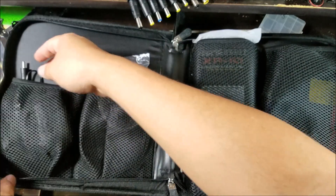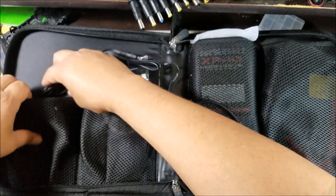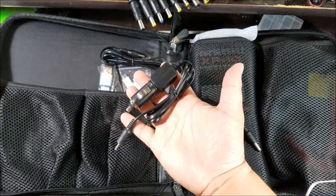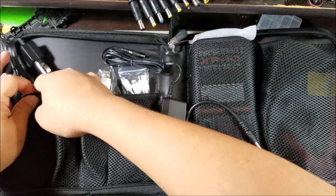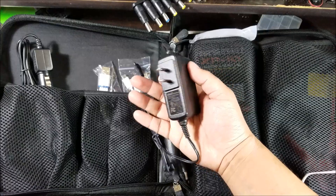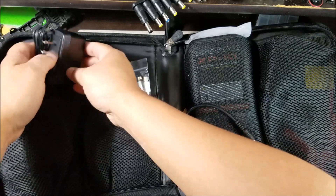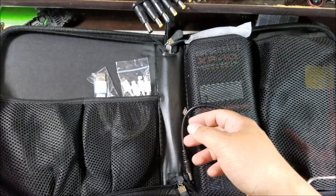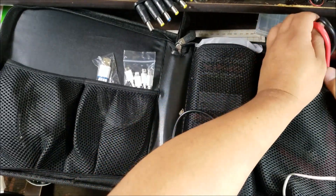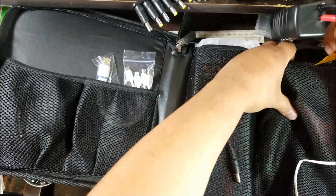I think this is the charger for it right here, and this is the car charger — you can charge it in your car. This is the power brick you're going to use to charge the battery itself. I'll leave that out since I'm going to need it later when I charge it. And there you go — the clamps for when you actually start a car.